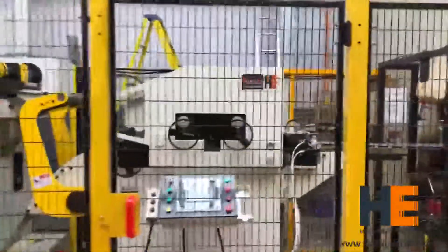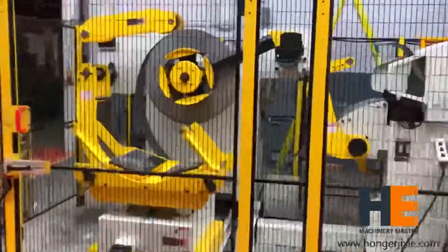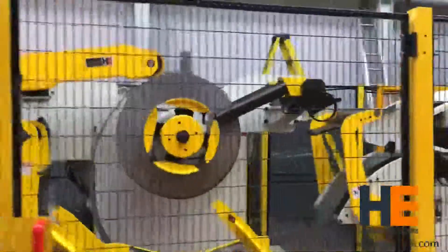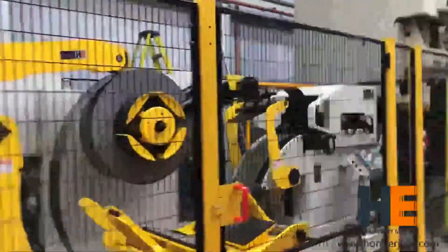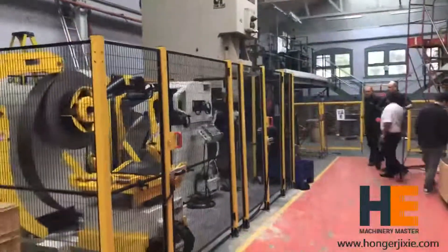Progressive dies are commonly fed from a coil of steel. In this case, you will need a decoiler to uncoil, and then a strainer to level the coil, and then a feeder which advances the material into the press and die at a predetermined feed length.